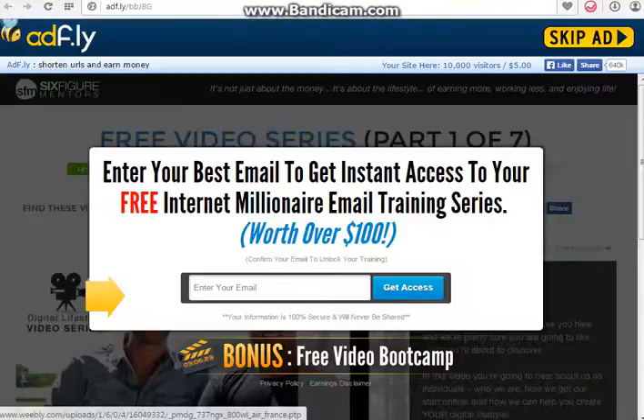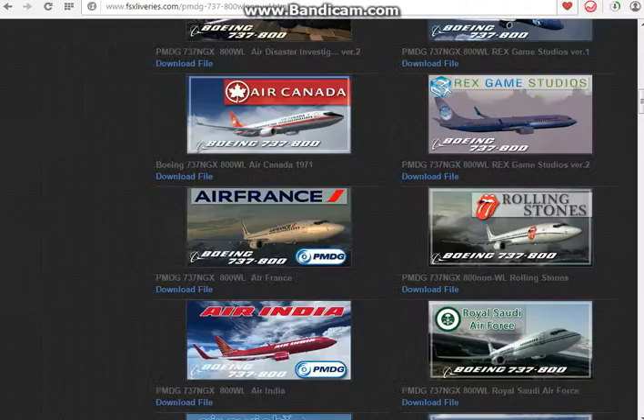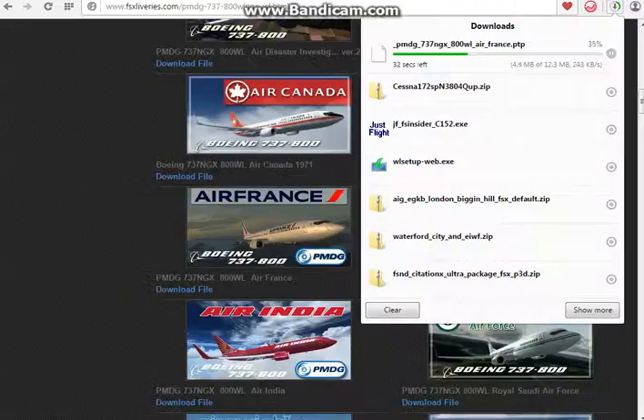It's completely normal — just wait for the countdown, then click Skip Ad. As you can see, it's started downloading now into my downloads folder. That's basically the download part covered, and I'll just wait for that to finish to show you guys how to actually put it into your FSX.